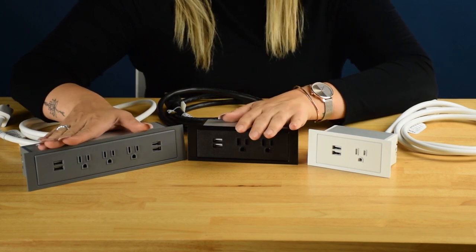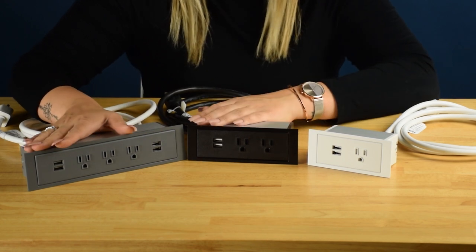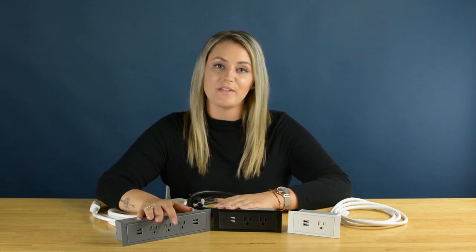We have custom options available as well, such as configurations, various cord lengths, USB-C charging, amongst some others. For more information on the PCS-85 series or any of our other items, head to mockett.com.